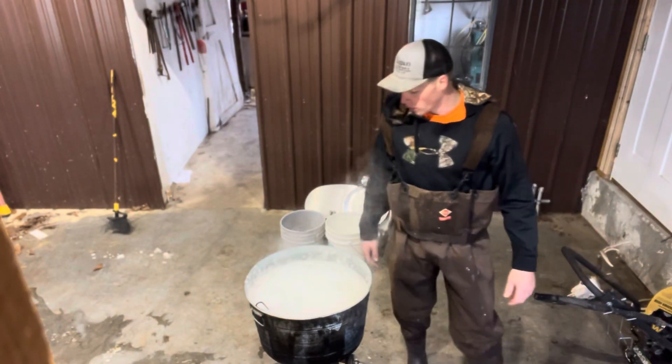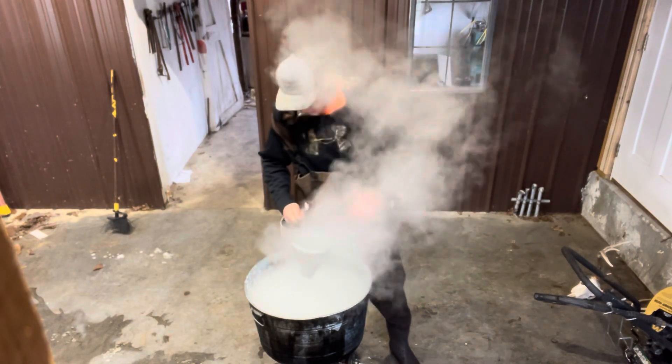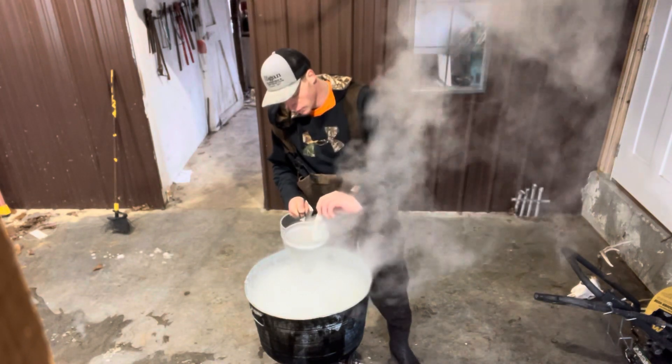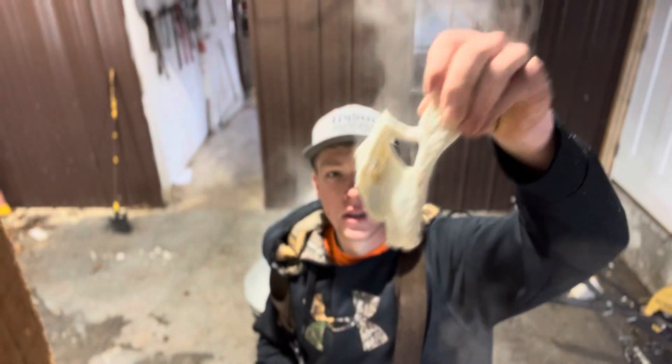It hit a boil — I'm gonna pull them out now. We're gonna pressure wash with the fan nozzle. I've got these little pieces from the headshot that came apart, so we'll do them too.